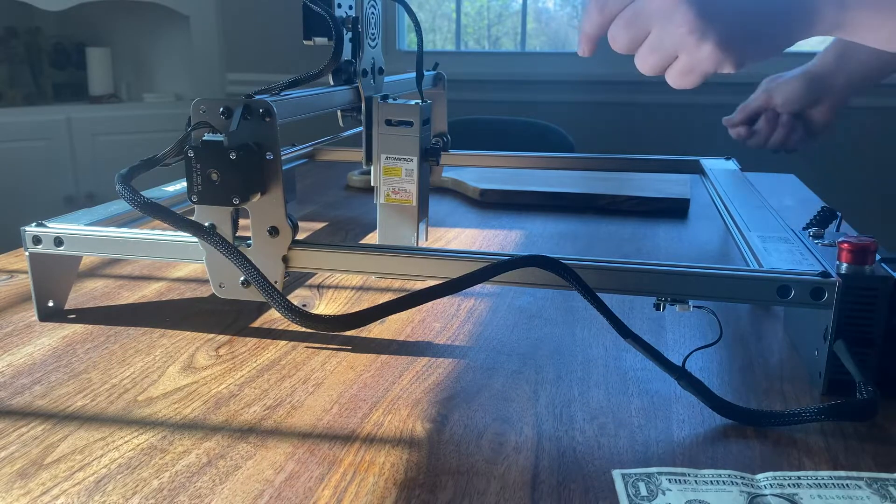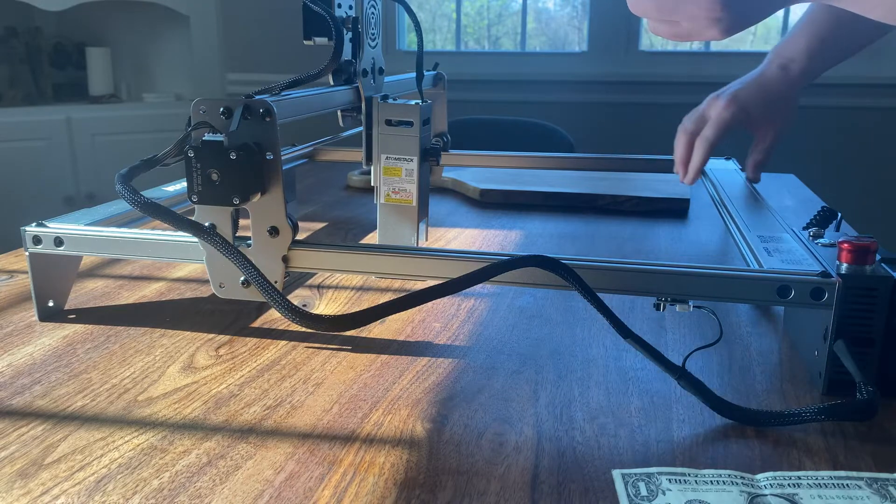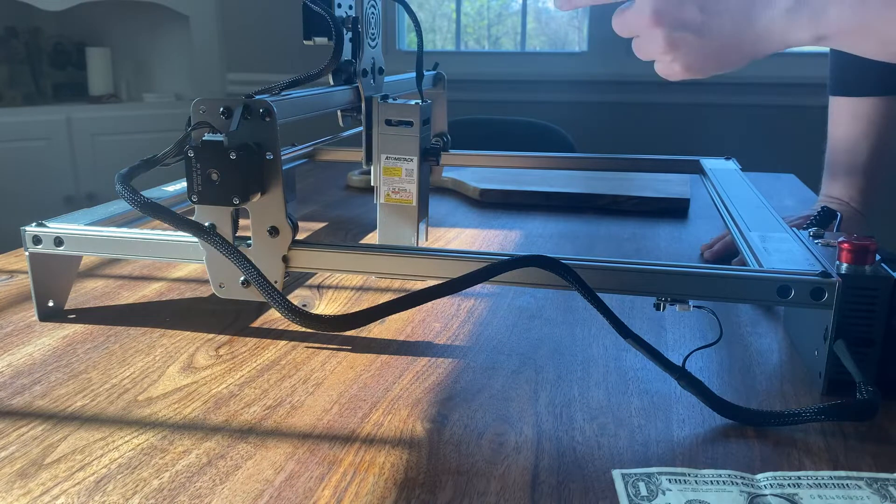I got a small fender bender and the extruded aluminum pieces bent. I wanted to upgrade my laser so it had the ability to cut thicker items.